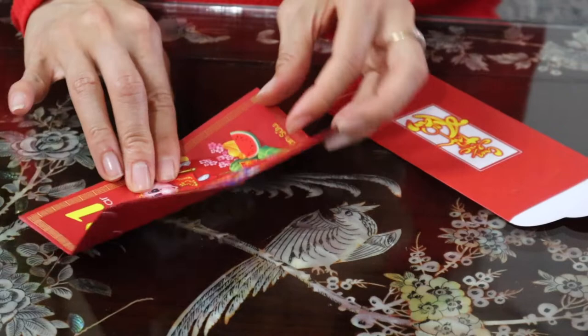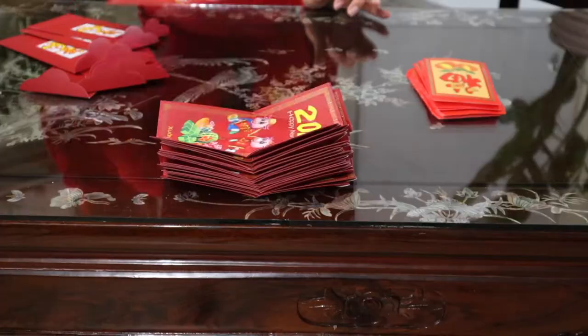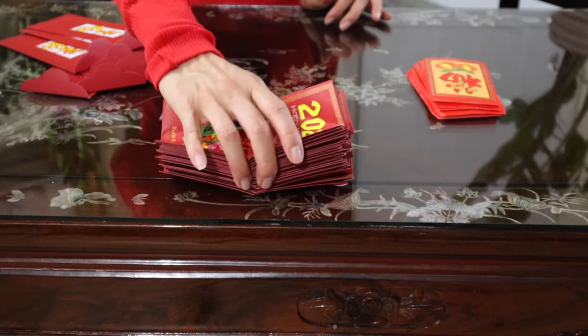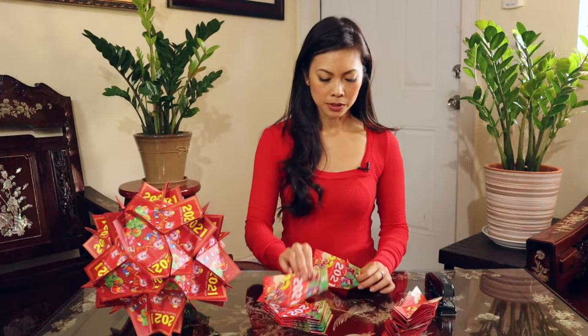So this becomes one, two, three, four — these are the surfaces that will need to connect. When you're doing this, make sure that every unit is five. What you want to do is attach them like this.